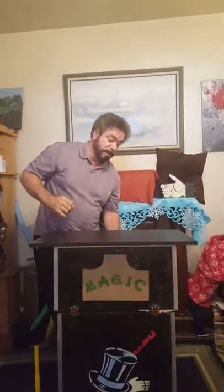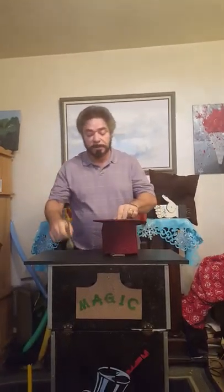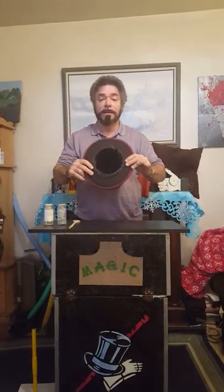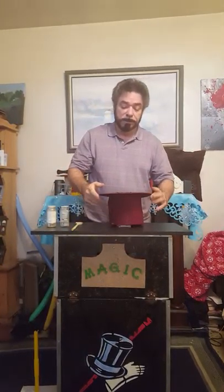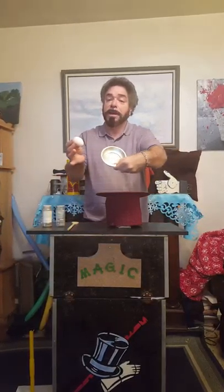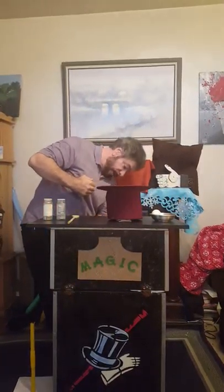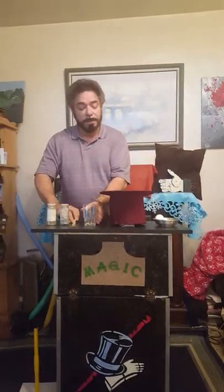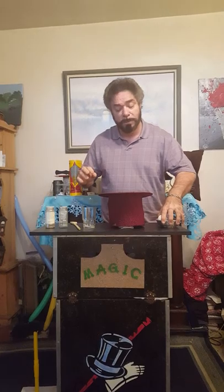I'm going to do a classic of magic, Sherry — something that's never seen today. We're going to bake an omelet. An omelet in an empty top hat. Now let's see — what I have here is an egg in a pan. And down here we have a drinking glass. This could be messy, I have to warn you.